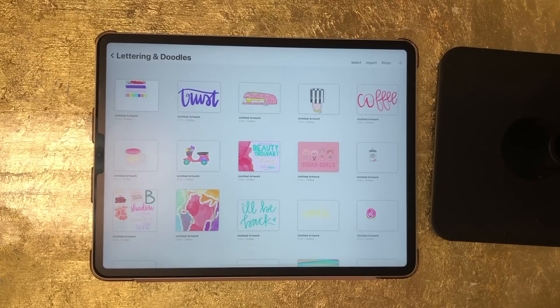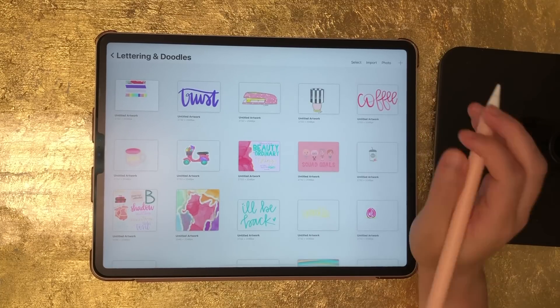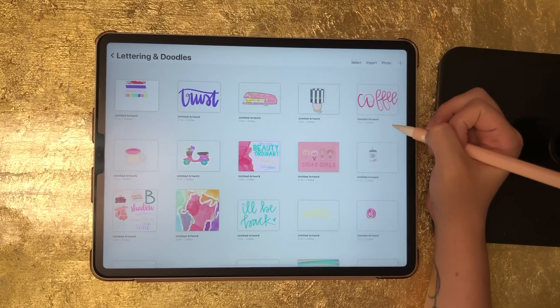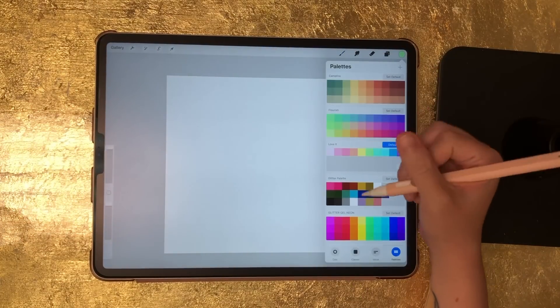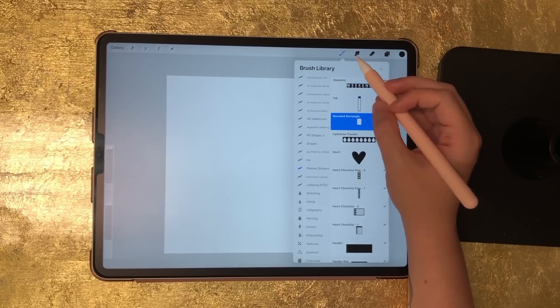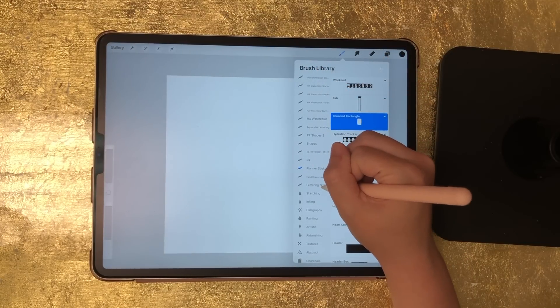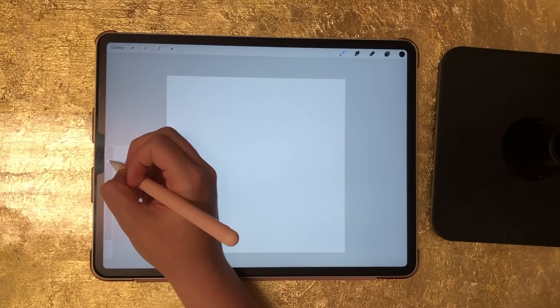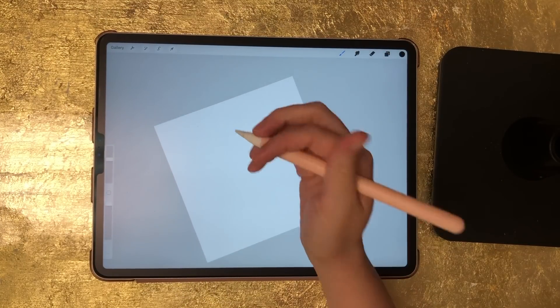If you want to draw your stamp this is how you get started, but if you want to create your stamp in an outside program you can do that — I'll post timestamps in the video description so you can skip ahead. If you're drawing your stamp, you want to do it on a square size canvas, so select the plus sign and hit square. Then change your brush color to black and select a brush. I'm using my signature brush from my ultimate lettering pack, making the size pretty big.